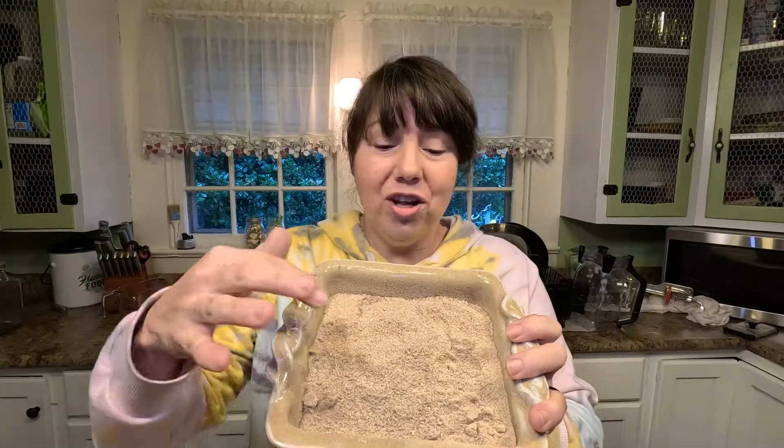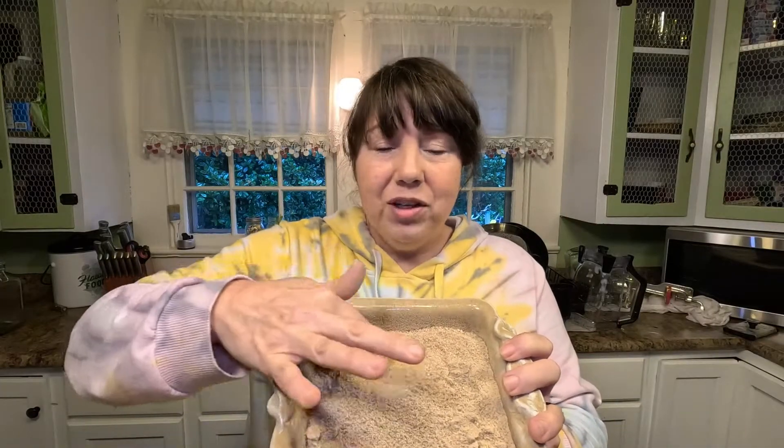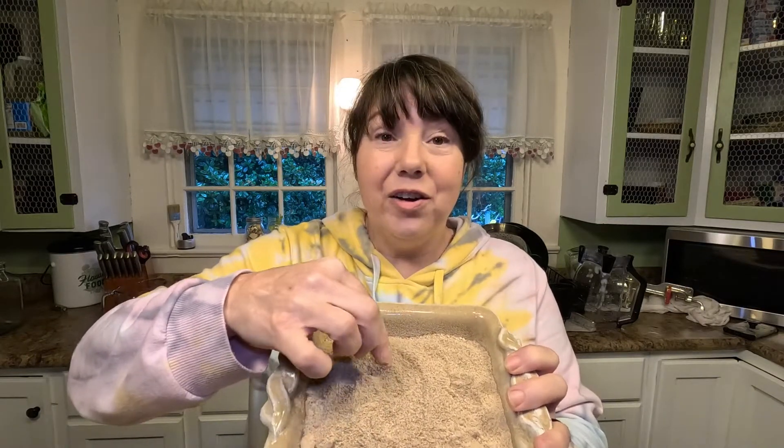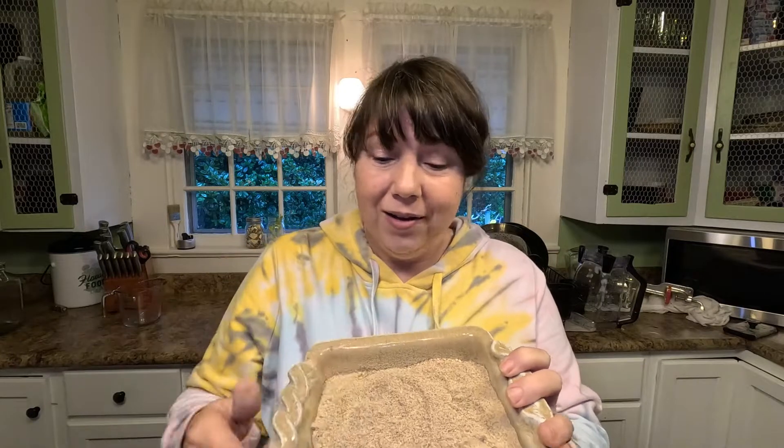Here is the cold leached acorn flour. You can keep running it through your food mill if you want it finer, but this texture right here is perfect for what I'm planning. Speaking of which, let's get cooking.